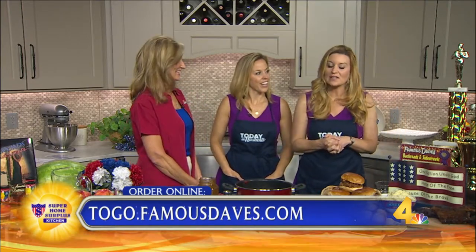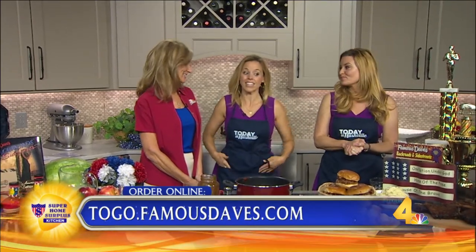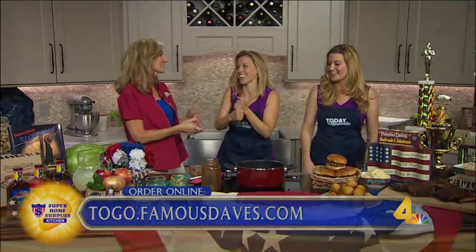Famous Dave's — they're all over the place. Make sure you stop by and see them for Memorial Day, send a letter to our troops, and it's the last day of school for Williamson County, so this could be your dinner tonight!